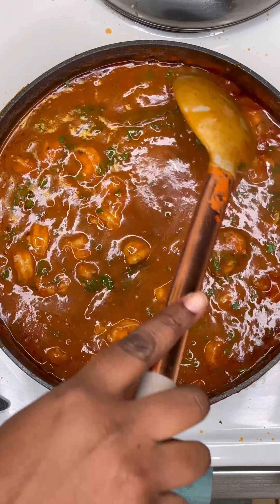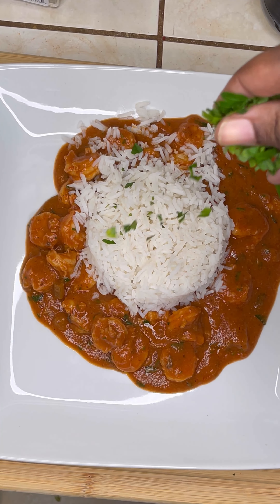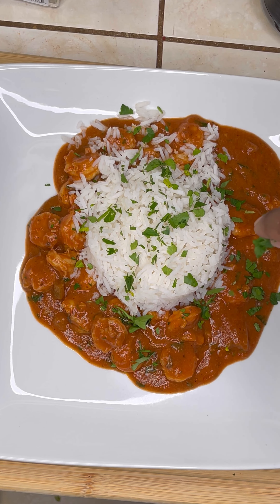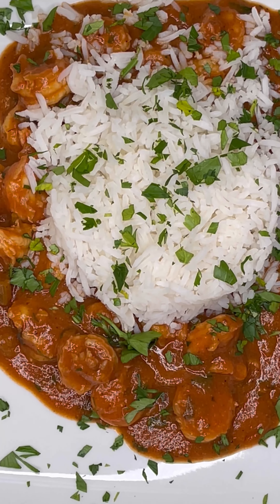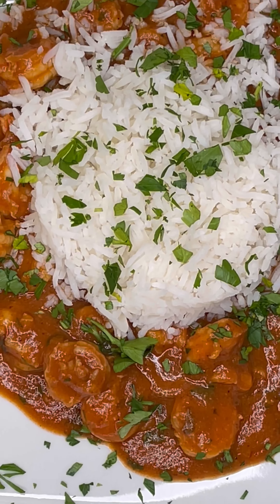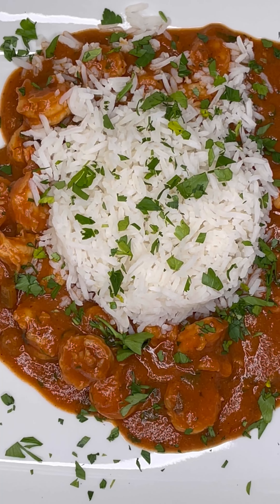And there you have it, folks — shrimp creole! I'm gonna plate this up now. This is typically eaten with rice, but you can also eat it with a baked potato, mashed potatoes, or even over grits — it's so good. Shrimp creole is delicious, and if you try my recipe please let me know. The written recipe is going to be on my blog, www.mylouisanna.kitchen. Bon appétit!